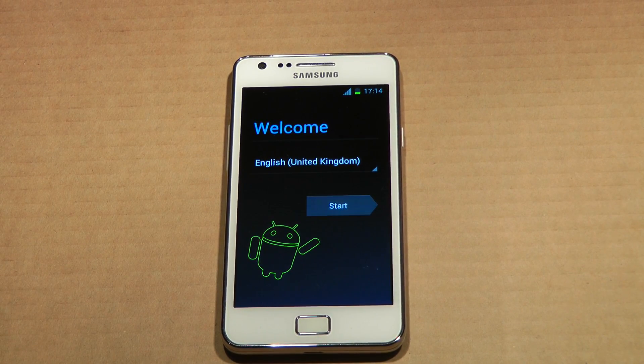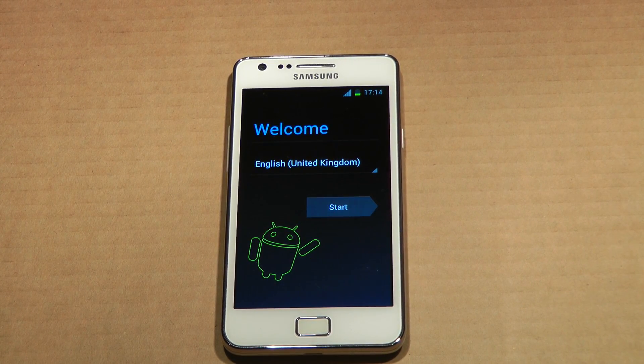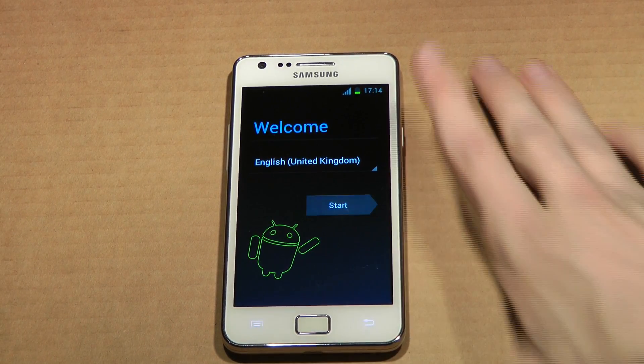Hey guys, so time to check out this new firmware that's been leaked by Sammobile — it's the XXLP2. Let's go ahead and begin.